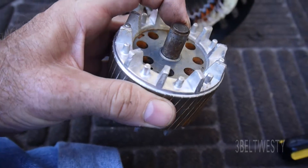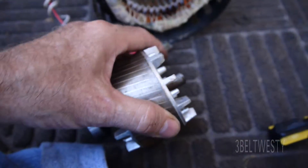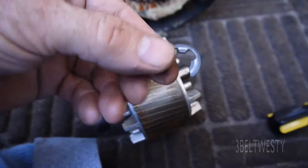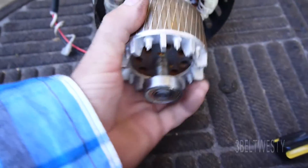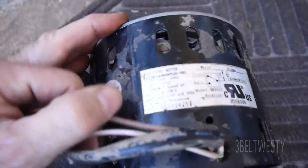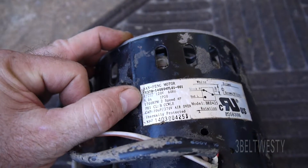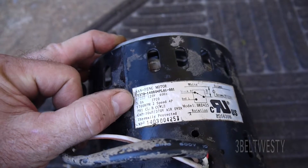So the shaft, it's got a fatigue failure right at the snap ring. Half horsepower, 5 amps, 1700 RPM, two speed.